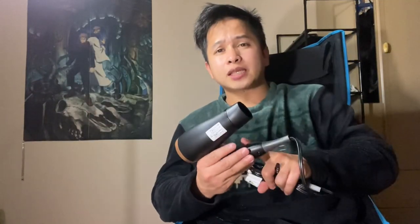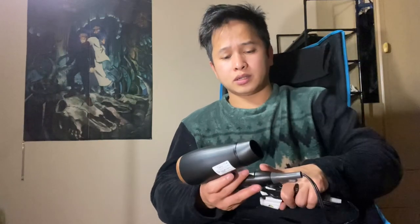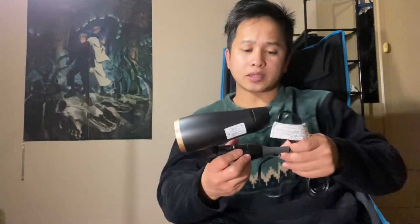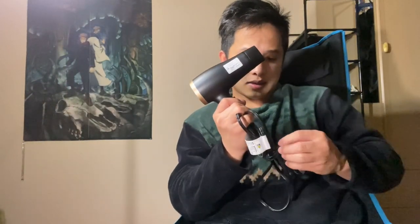This is my first time having a hair dryer — I've never had one before. This is my first time and I wanted to buy one for myself. I love it, the product is so good and compact. Let's try it, let's go!